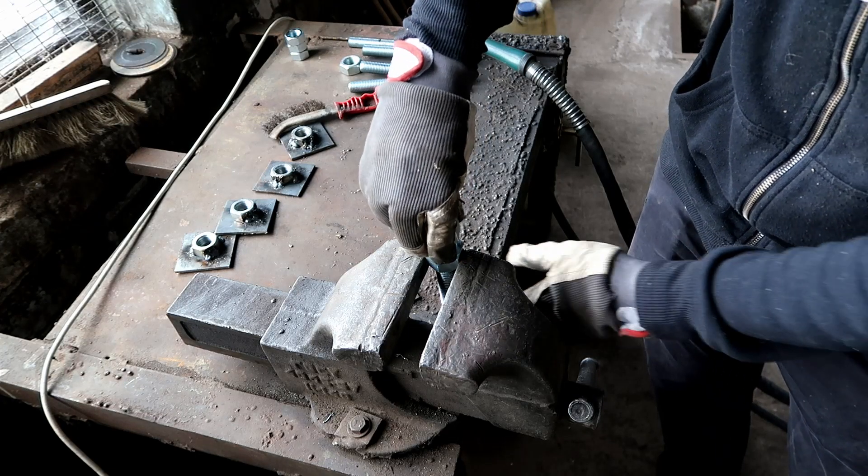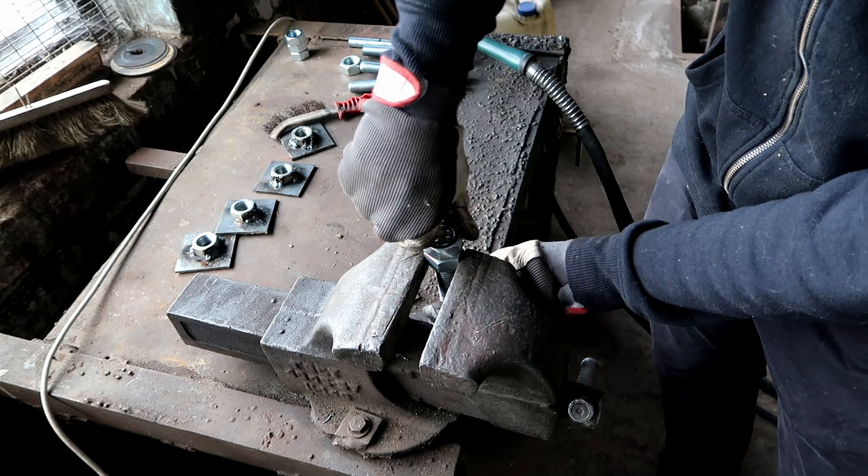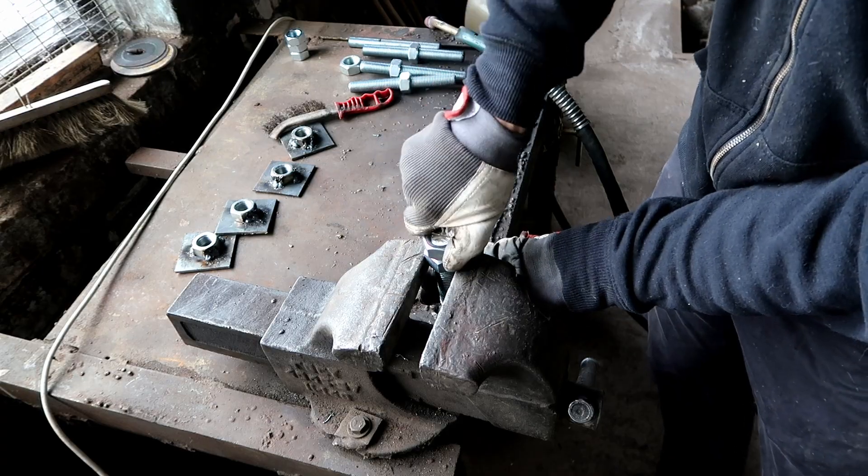Now I'll weld nuts on the ends of the thread so I can turn them using a wrench, and it gives more surface area for the feet.